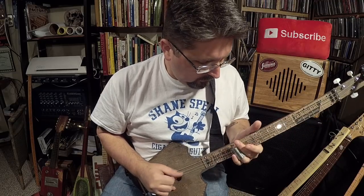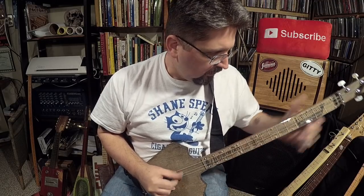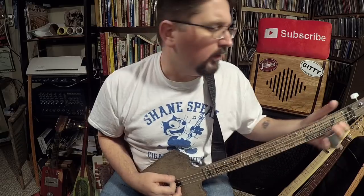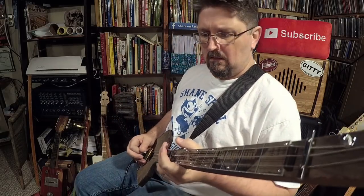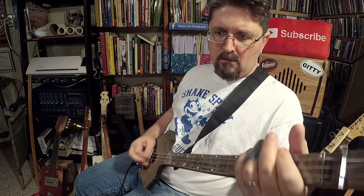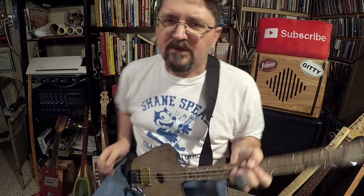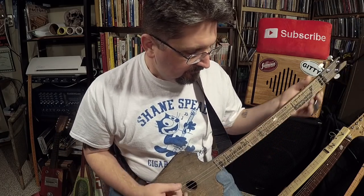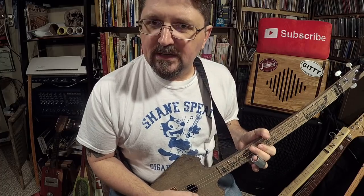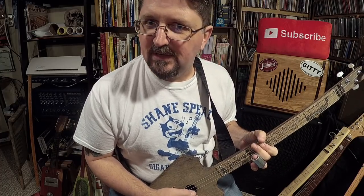Oh, I messed that one up. Here's one little lead that I do in concert sometimes when the band is really chugging along. Everybody goes up to the 12th fret to do the more James thing.